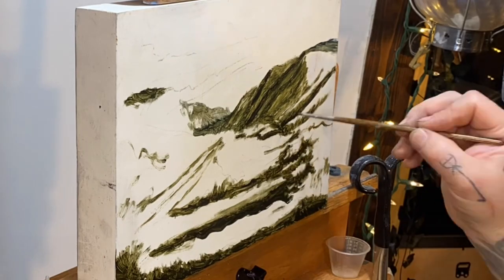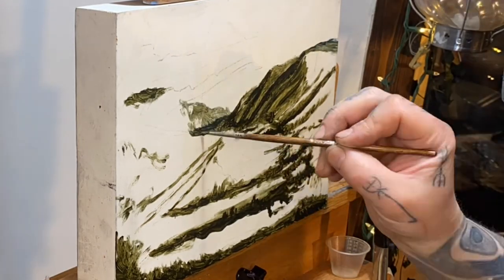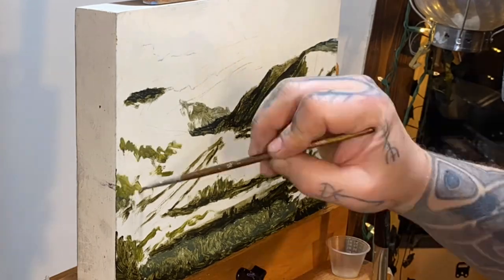It's the colors. As I've said, tone does the work, color gets the credit. In an Impressionist painting, that's the point.